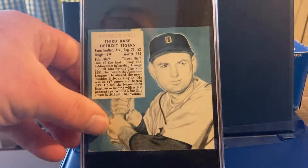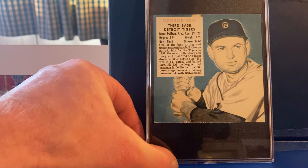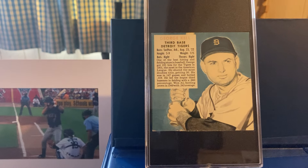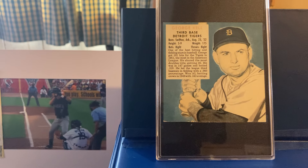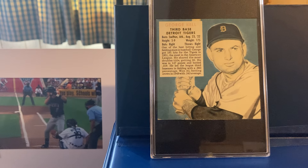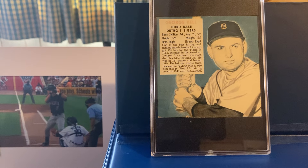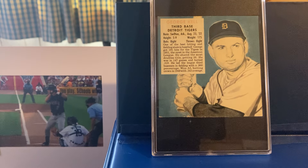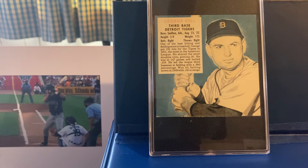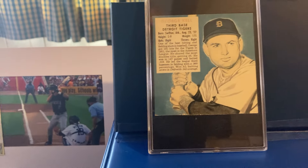Now Kell was a Hall of Famer, but not necessarily one of those fantastic Hall of Famers by playing stats. He was a decent third baseman, a nice player, and he did get over 2,000 hits in his career, .306 career average, 13 All-Star seasons, and had a couple really good years — '49 and 1950 were his peak years. He led the league in hitting at .343 in '49, and then the next year hit .340 in 1950 with 56 doubles in hits. Career ended up with a 37.6 WAR. So, 1952 Red Man, George Kell.